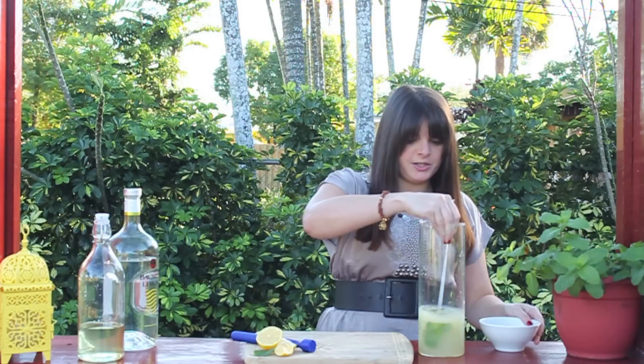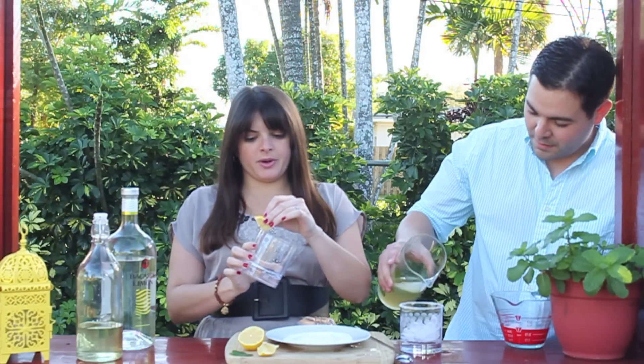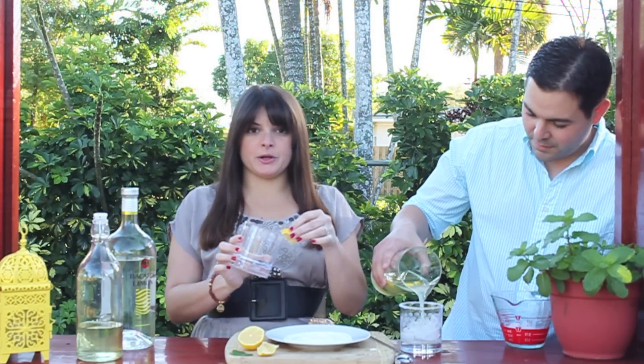Give it a quick stir and we're done. Now we're ready to serve our drink, but before doing that, I want to make the glass look really pretty. So I'm going to get a lemon wedge and just rub it around the edge of your glass, and this is going to be the glue for your sugar.